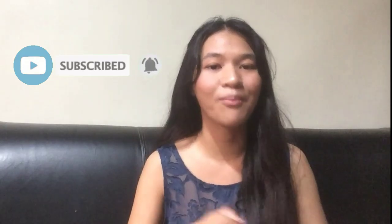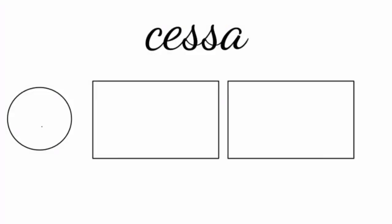So that's it for today's video. I really hope that you enjoyed it, and thank you guys for watching. Don't forget to subscribe to this channel and turn on the notification bell. I will see you guys next time. Bye!